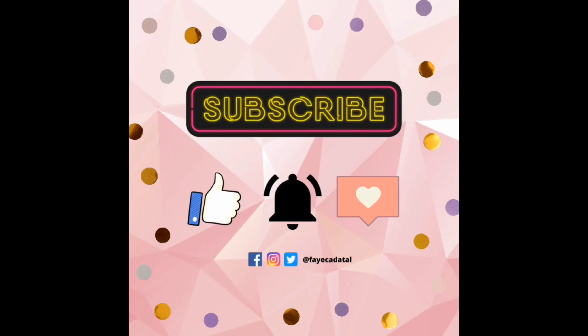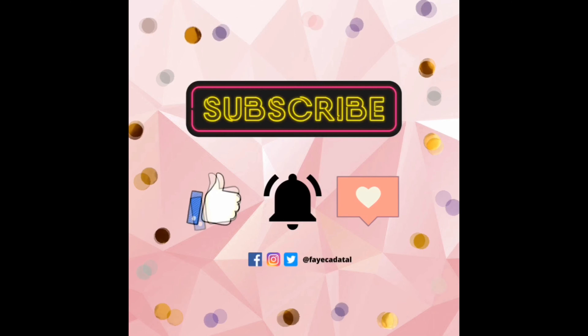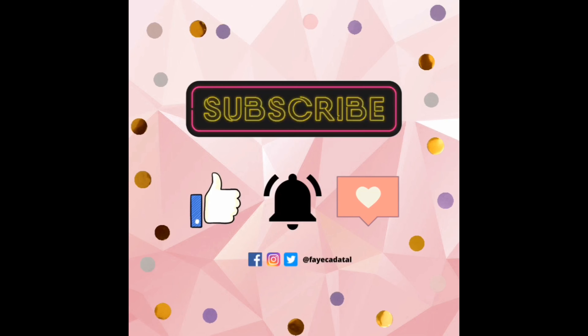So that's all for my video, guys. I hope meron kayong natutunan sa aking easy and everyday makeup tutorial. Thank you for watching. Don't forget to subscribe, hit the bell button, and like. See you on my next video. Bye bye!